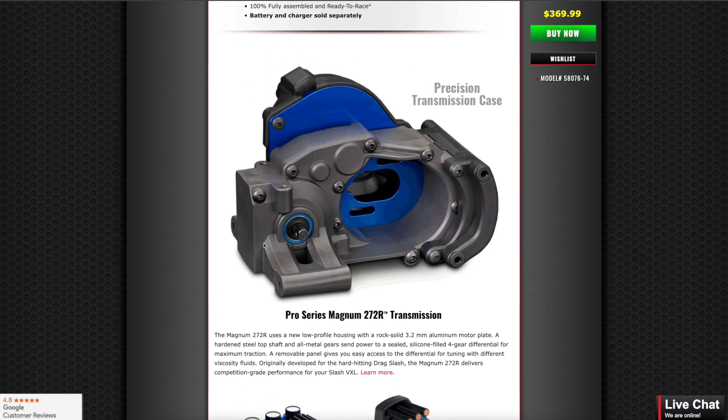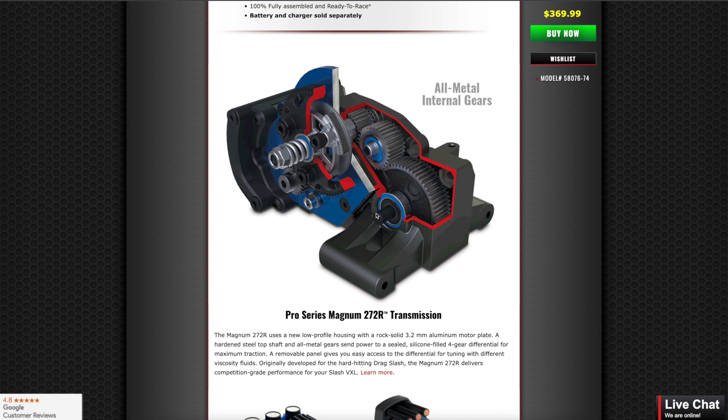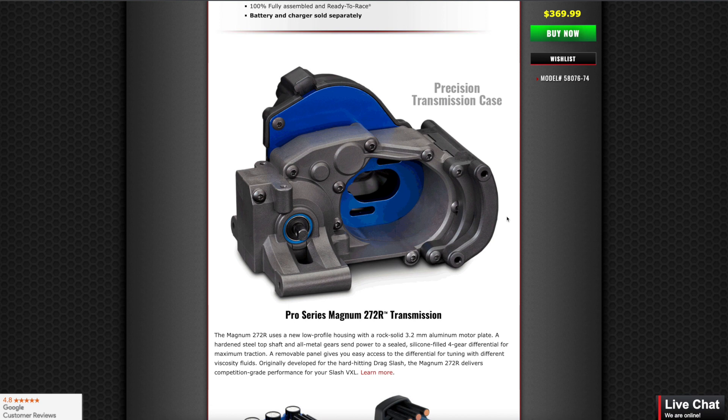The 272R transmission is really the transmission that every two-wheel drive vehicle in Traxxas' line should have, even the brushed models. But they're starting with the VXLs.